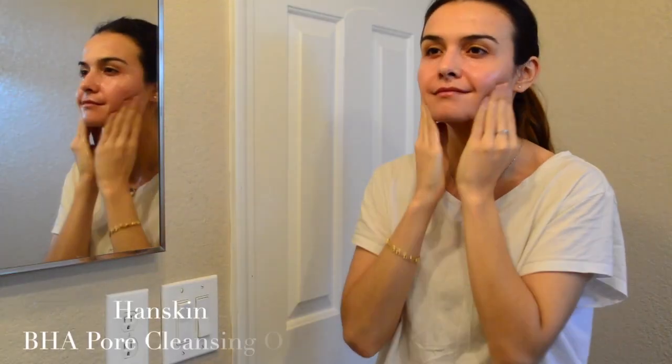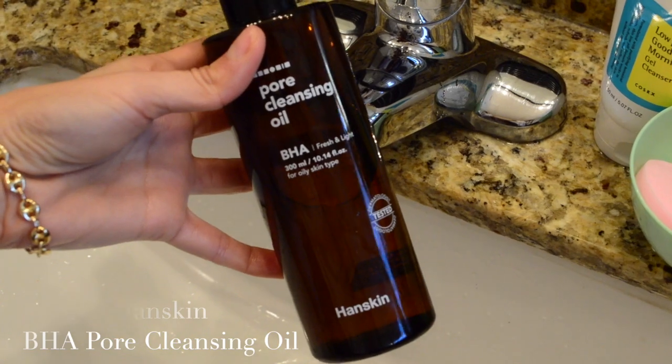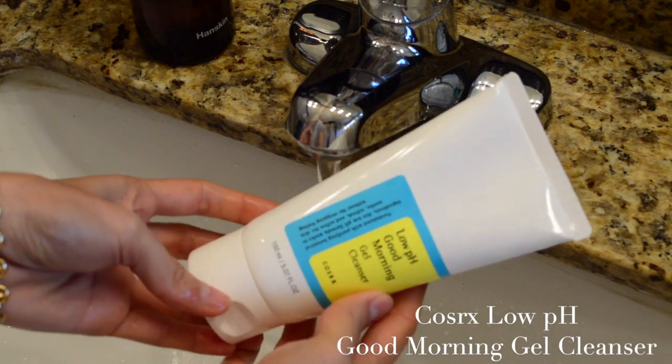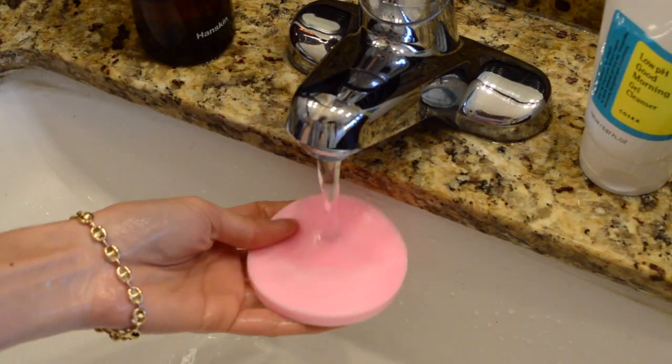I already washed my face — I did my double cleansing. I started with my Hanskin BHA oil cleanser, then followed with my water-based cleanser, which is the CosRx Low pH Good Morning Gel Cleanser. I focus on the areas where I have more acne. Then I remove the water-based cleanser with one of my pink sponges and just let it air dry.